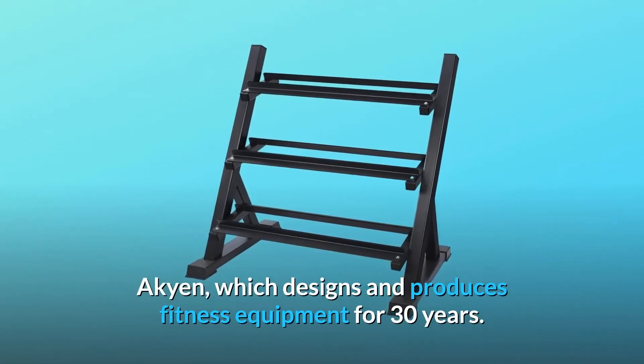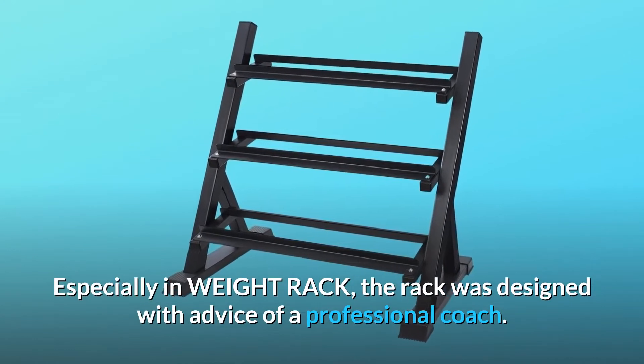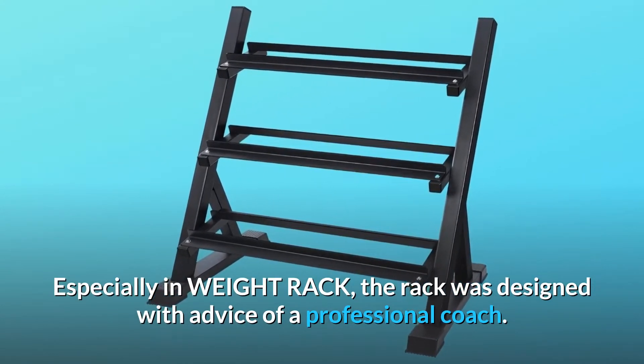Akyen, which designs and produces fitness equipment for 30 years. Especially in weight rack, the rack was designed with advice of a professional coach.